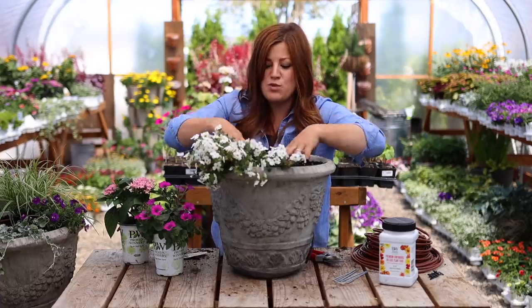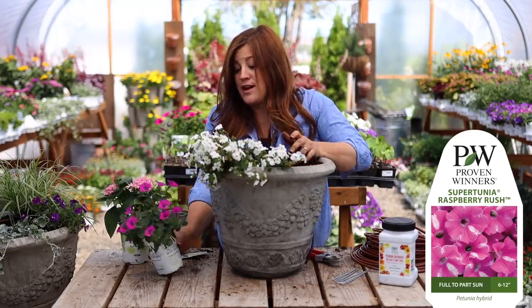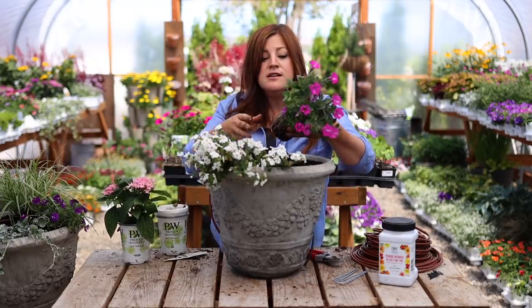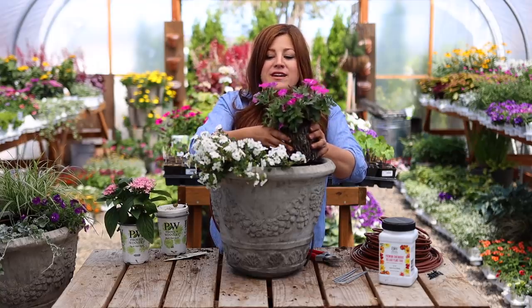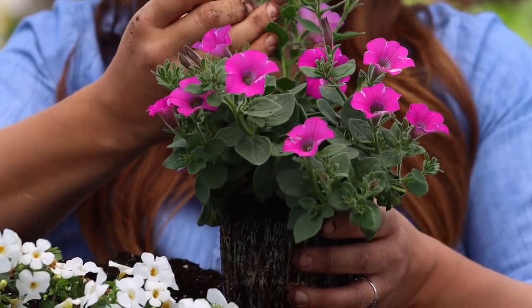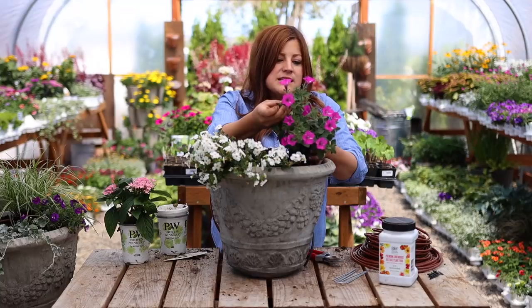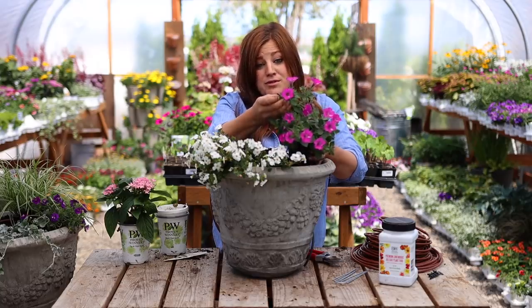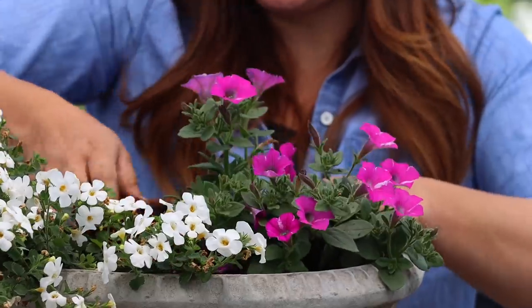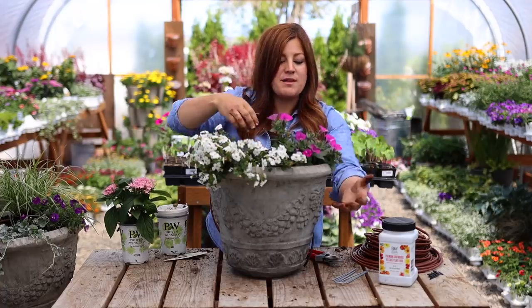The second plant here is a Supertunia called Raspberry Rush. It's a fairly new one and it's beautiful — I've never grown this particular one. I think I put it in some containers that didn't end up staying at our house last year, so I didn't personally grow them on and see how they did. They're really vivid, bright but deep pink at the same time. Some of the flowers have kind of a white flecking line that adds a little bit of visual interest. I think this one will be really beautiful paired up with the Bacopa because of the white in that bloom. They kind of go together as beautiful spiller plants. I'm expecting this one to drape a little bit more and the Bacopa to fill in over the top and then drape over the side.